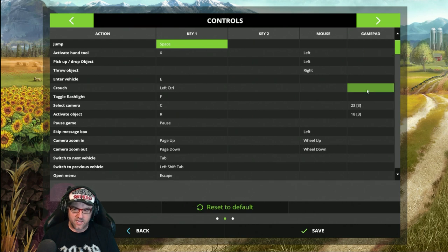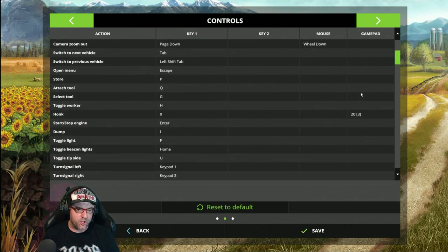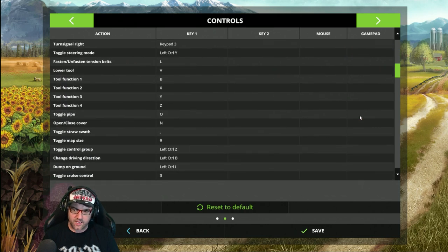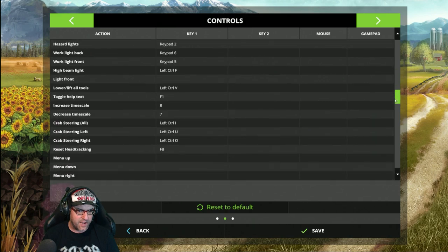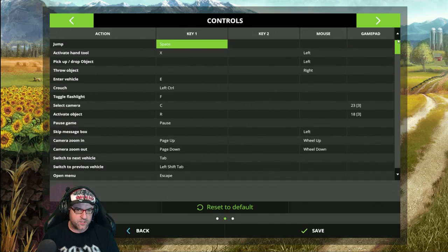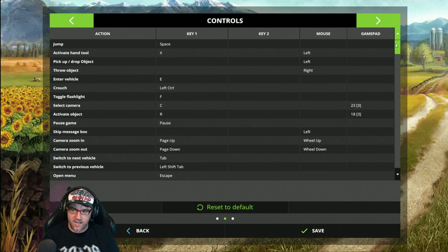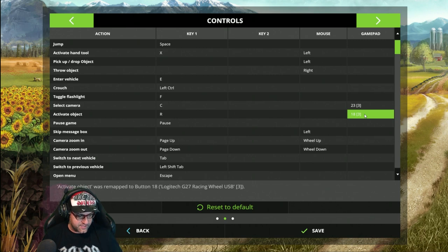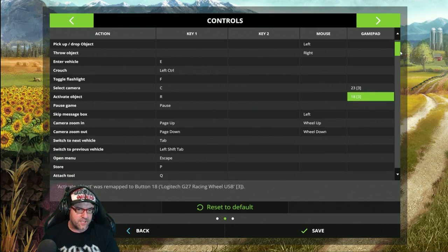First thing — if it's anything like Farming Simulator 15, you had to set up a button for 'Activate.' So look for 'Activate Object' up at the top. Set that to any button — it doesn't matter. I've gone and set that. That's just a button on there, it's irrelevant, but in FS15 you had to set that up and I'm pretty sure FS17 is the same.